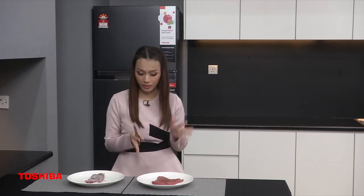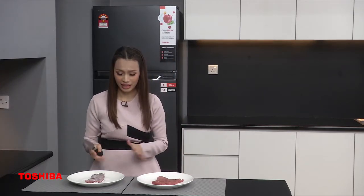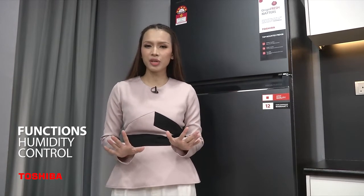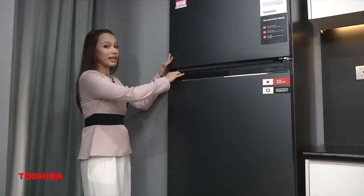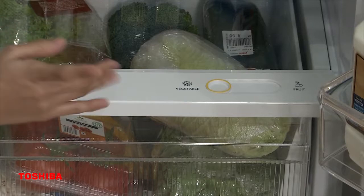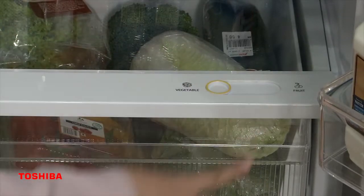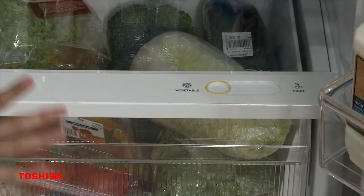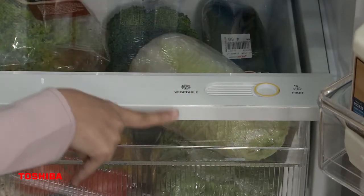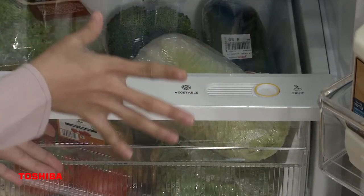That is why I love the cooling zone function so much. The next function is the Humidity Box. In the humidity box, we can store vegetables or fruits and it will keep them fresh and moist. There is a button for vegetables and fruits — if you want to keep vegetables, push the button to the vegetable setting; for fruits, push to the fruits setting, because fruits need more air to stay moist.